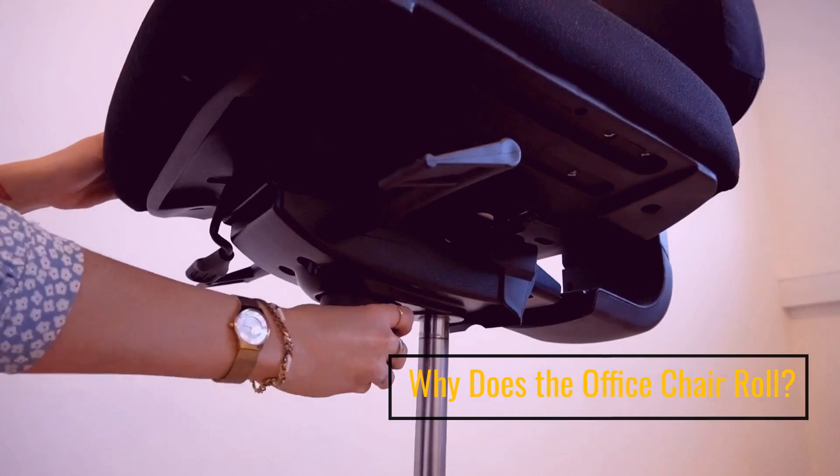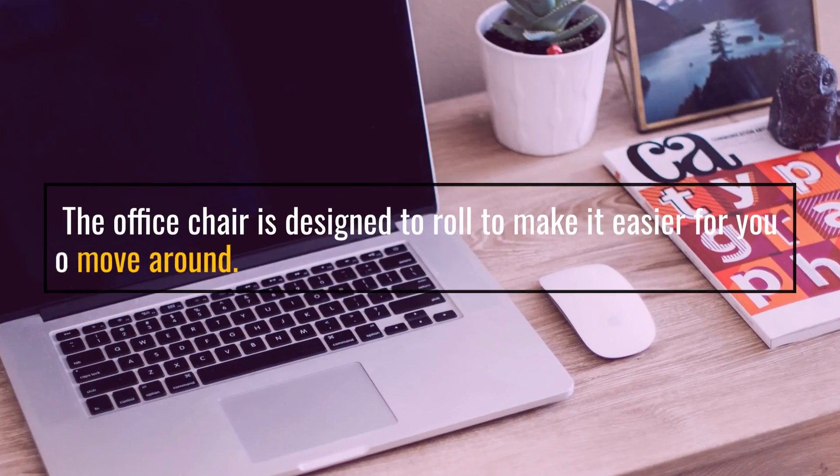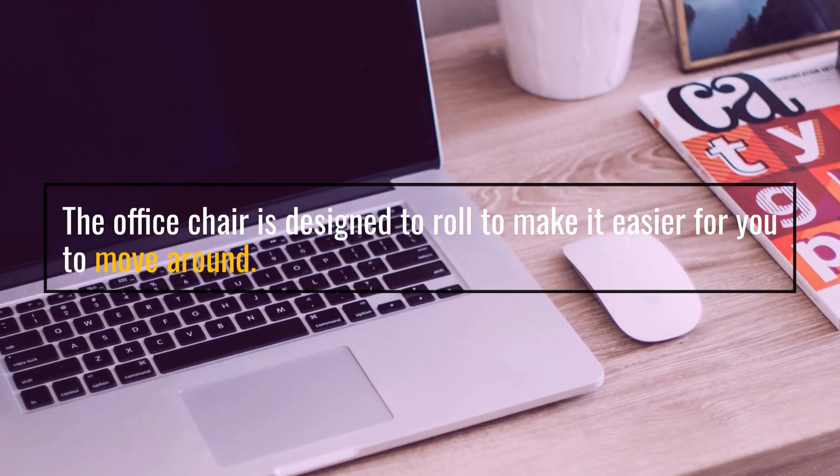Why does the office chair roll? The office chair is designed to roll to make it easier for you to move around.